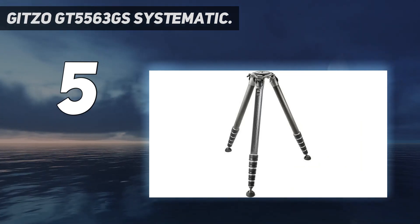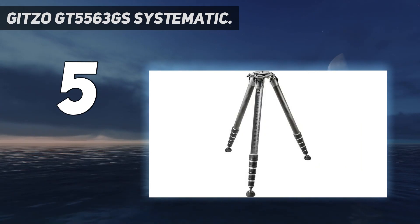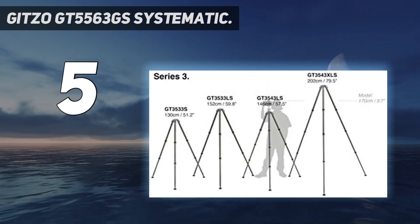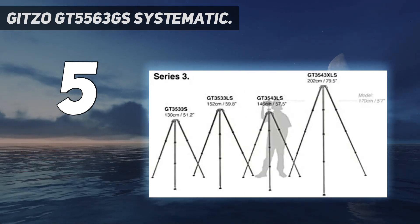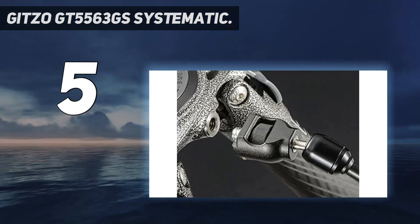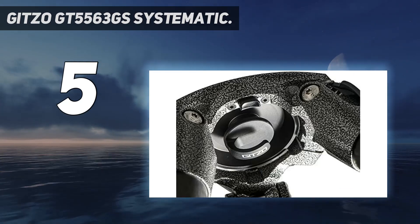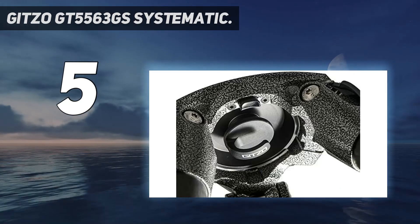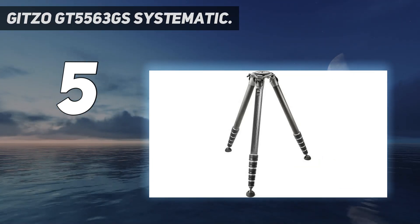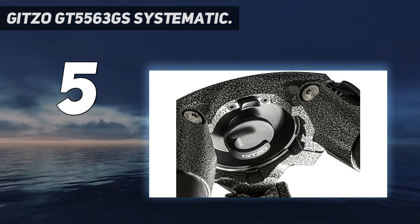This Series 5 carbon 6-section giant Gitzo Systematic Tripod towers at an extended height of 278 centimeters / 109.4 inches. Systematic is the choice of professional photographers who use long lenses and heavy cameras. Not only are Systematic Gitzo's strongest and most stable tripods, they're also modular, with a top casting element that opens and closes to allow each tripod to be configured with a flat disc, geared or sliding center column, video half-ball adapter, leveling base, or other Systematic accessories.